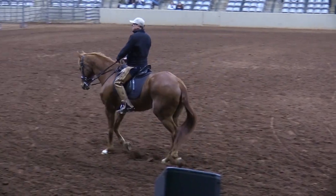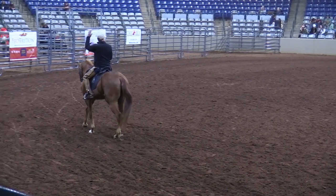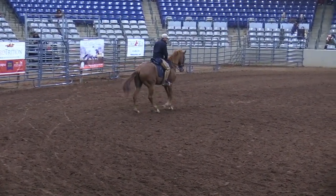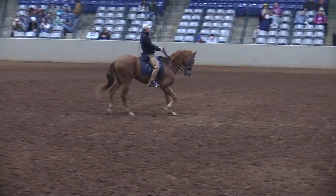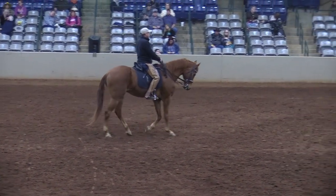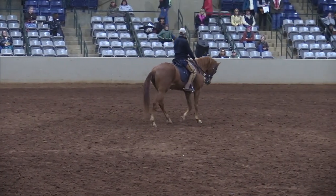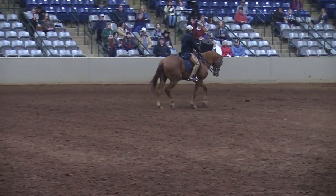If he doesn't get lively, I wiggle my leg a little bit and say get your life up, get your energy up. Can you all feel when your horse gets excited or relaxed? We're all capable of feeling when their life is up. So I work on that life coming up — I shorten the reins, get him walking, get his energy bubbling up.